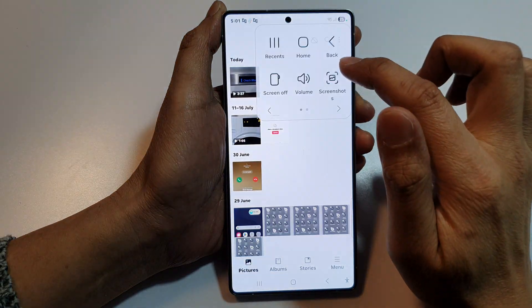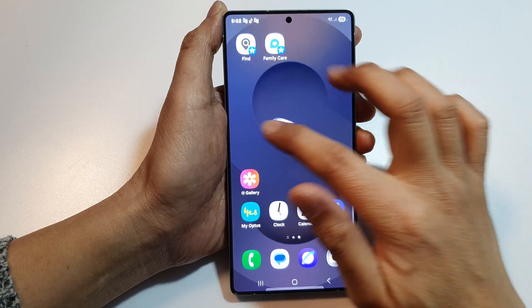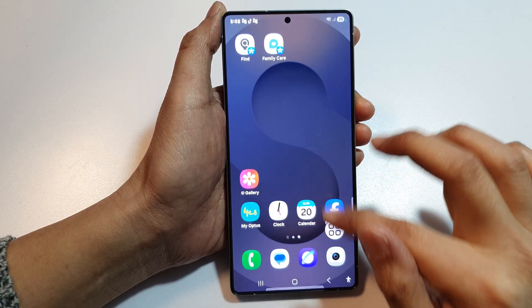If I open up my gallery, I can tap on it to go back to the home screen. You can also move this assistant menu to other spots on the screen.